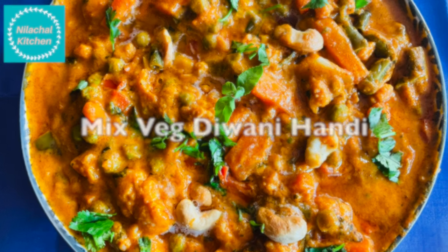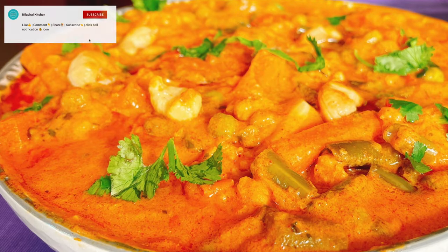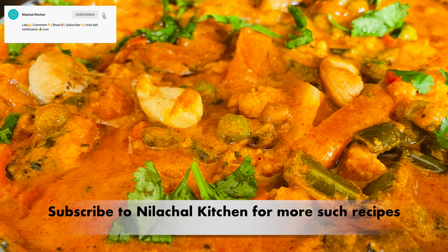Welcome to Neelachal Kitchen. This is Manjiri. Today we are making Mixed Veg Diwani Handi. Subscribe to my channel for more such recipes.